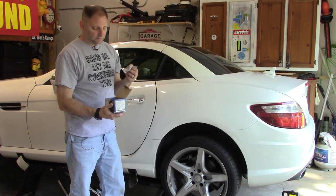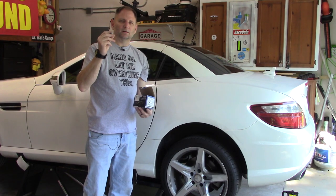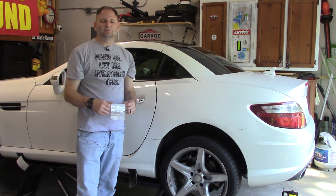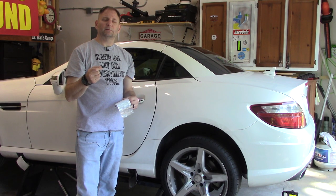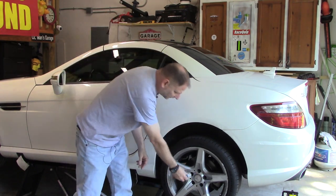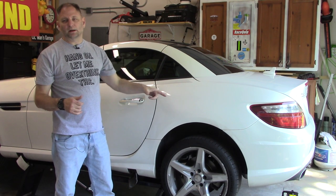The brake pads here are a Pagid OE pad — not OEM but OE — and in the kit they come with brake caliper bolts, which is nice, with blue Loctite already on them, plus a little shim kit. If you wait like me until the pad wear indicator goes bad, you've got to replace that sensor as well. First we need a 17 millimeter socket to get the wheel off, then we'll go inside the car and set the rear brakes to the maintenance position.